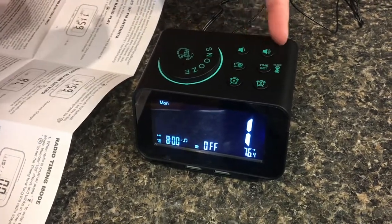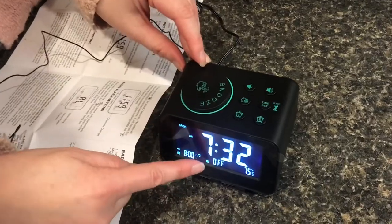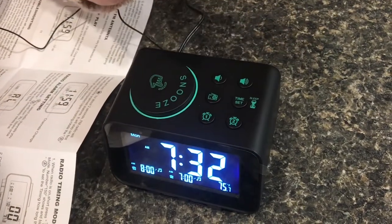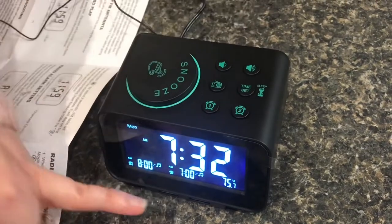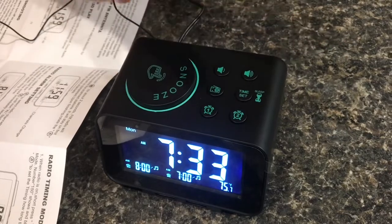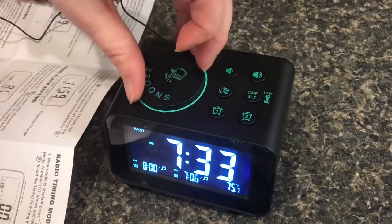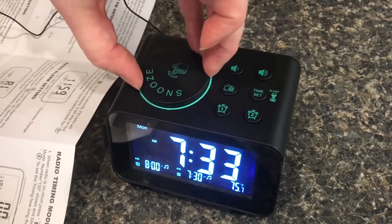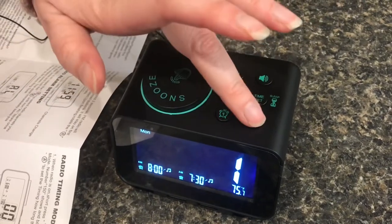We could change the volume at this point, but we like it the way it is, so confirm. Now we'll set alarm number two. Press to turn on, hold for three seconds. The seven is flashing — I'm going to confirm seven o'clock. Now the minutes are flashing; we're going to change it to 7:30 using the dial. And confirm. Confirm that too.